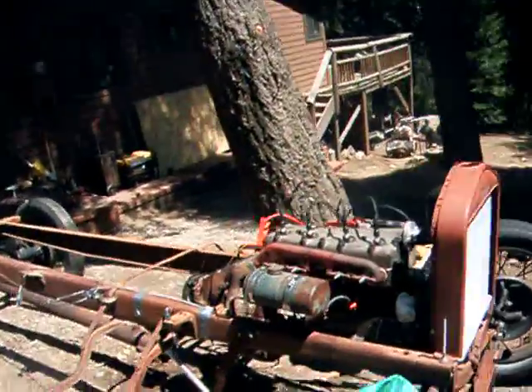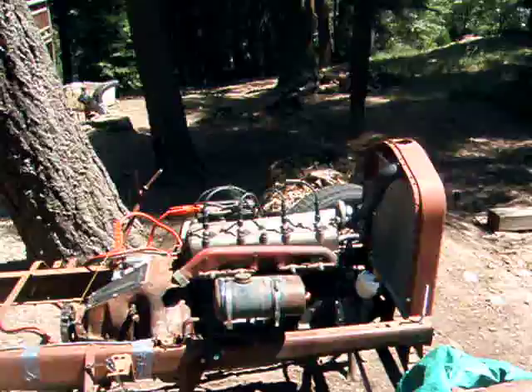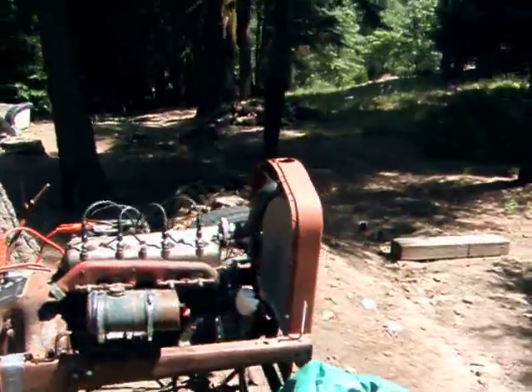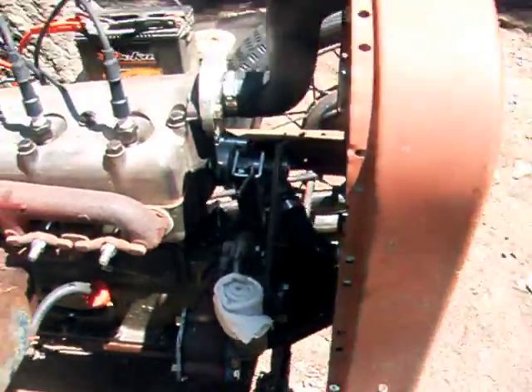I think it's spitting and popping. This thing causes a carburetor issue. I got the timing probably a little retarded. There's my chain drive — that should be designed right.